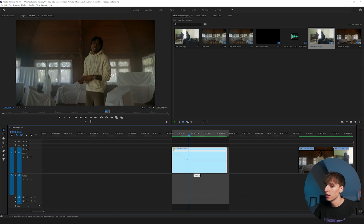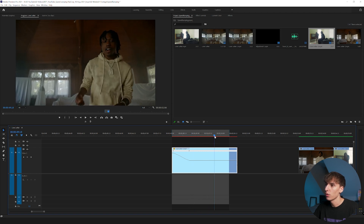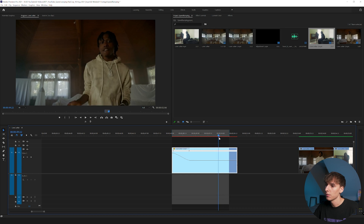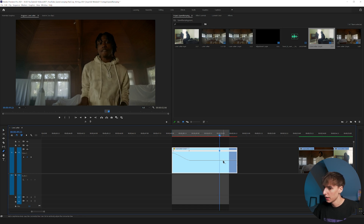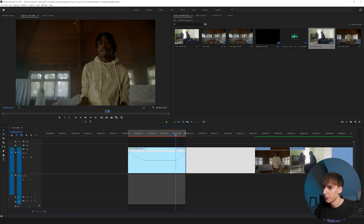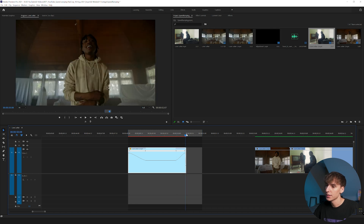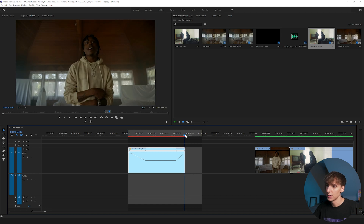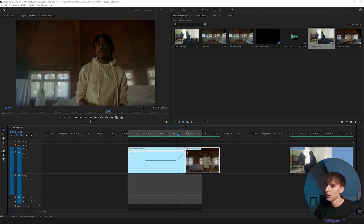Let's slow it down to 80 at this part by dragging the bar down — you can see it turns red. Then find the spot where you want it to speed back up; right where he swings his arm I'll add another point. Press P and drag it up to 200, then drag that bar out and click-drag to make the ramp smooth. If you see a checkerboard pattern on your bar, that means you ran out of frames because it's too fast — just drag it back until that disappears.